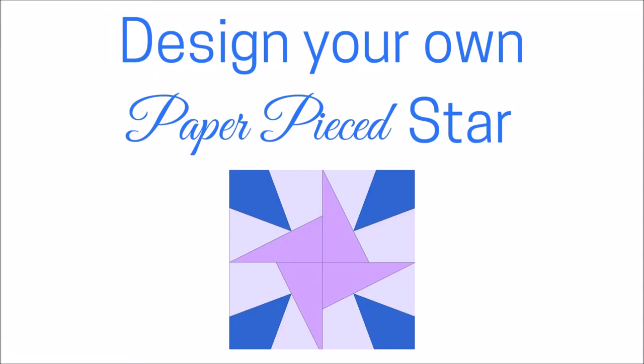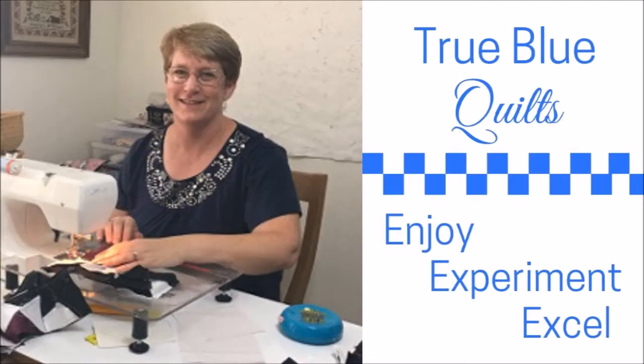Are you looking for a beginner-friendly paper piecing pattern? Join me today as I show you how to design your own paper pieced star. I'm Andy and this is True Blue Quilts, a place to enjoy, experiment, and excel as you quilt.